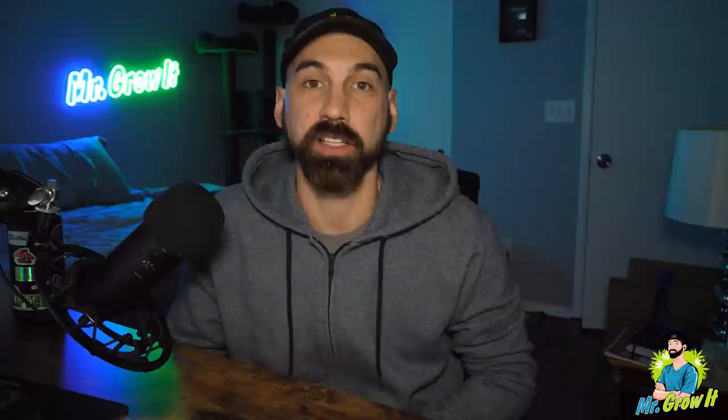What's up everybody? If you don't know me, my name is Chris, aka Mr. Grow It, and you're tuned into the Garden Talk Podcast, episode number 47. In this episode, I interview Green Lantern. He has been gardening for 13 years and grows plants such as bamboo, house plants, medicinal plants, bonsai trees, and more. In this episode, he talks about a variety of organic gardening methods.